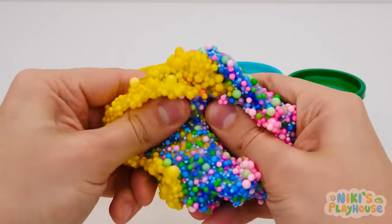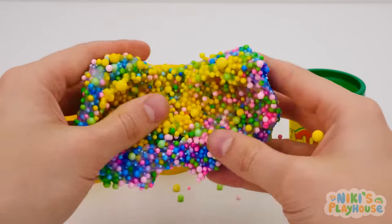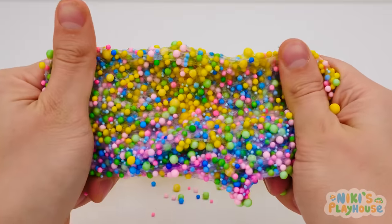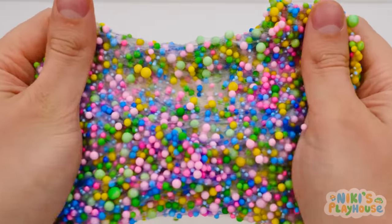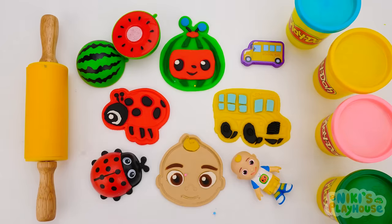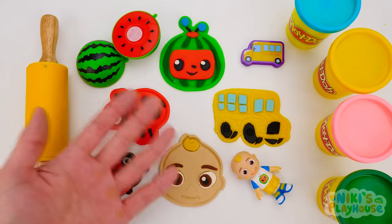Look, friends — we're making a rainbow dough! Let's stretch it out long and wide. It looks like a rainbow pizza, doesn't it? Come on, we'll show JJ and friends what we've made. Hey, JJ, I'm gonna make you a slice of pizza. I had fun today, friends — hope you did too. Bye, guys, see you soon!